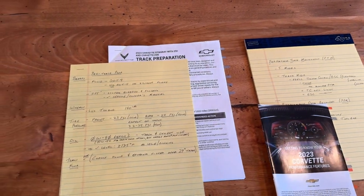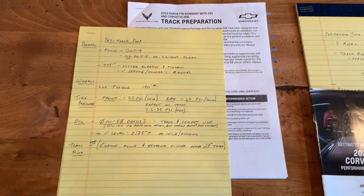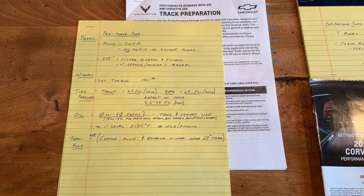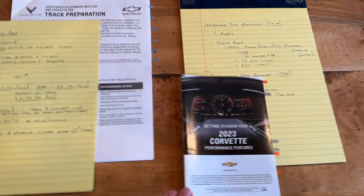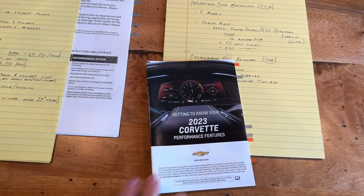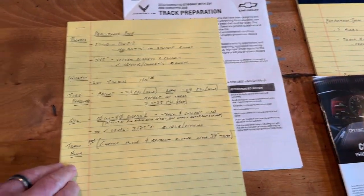Hi everyone, welcome back to the channel. Chris Stout here. I'm going to be stepping through another one of the race track day preparation aspects of working with my 2023 Stingray Corvette, C8 Corvette with the Z51 package.